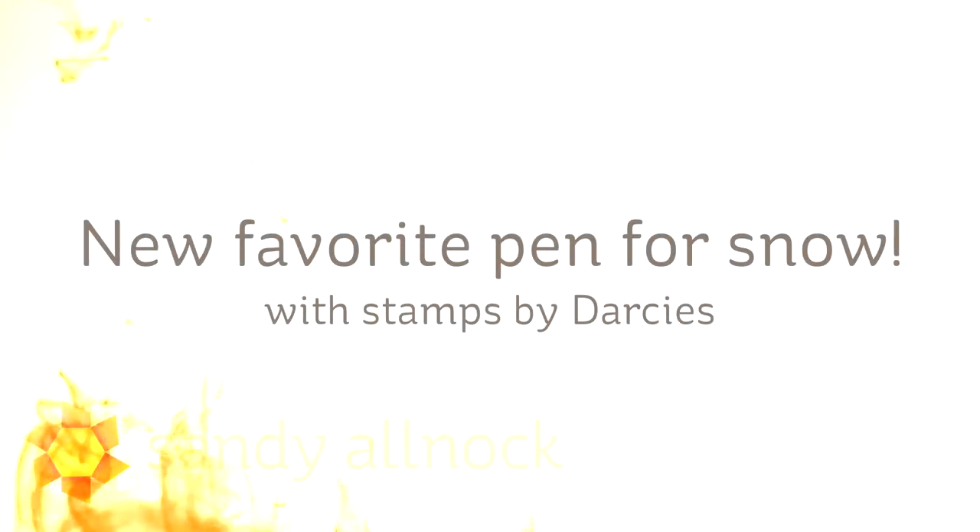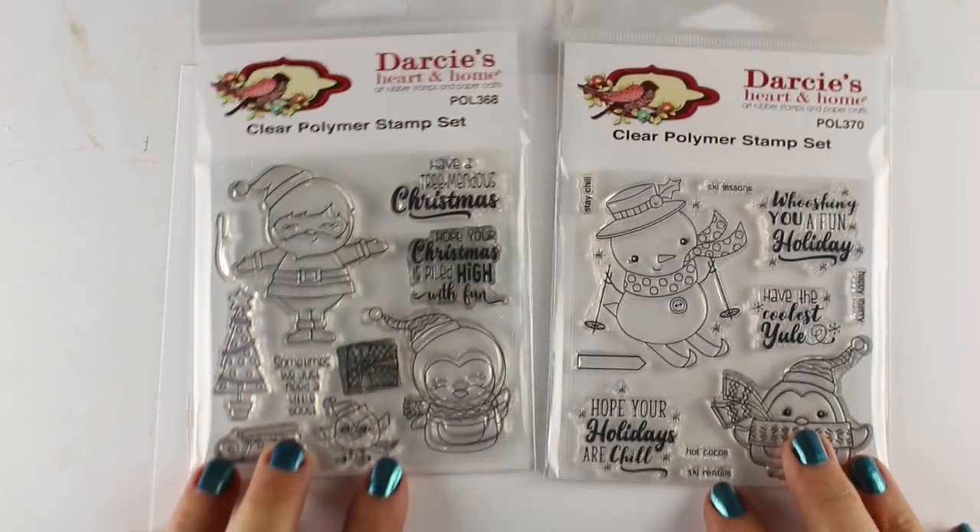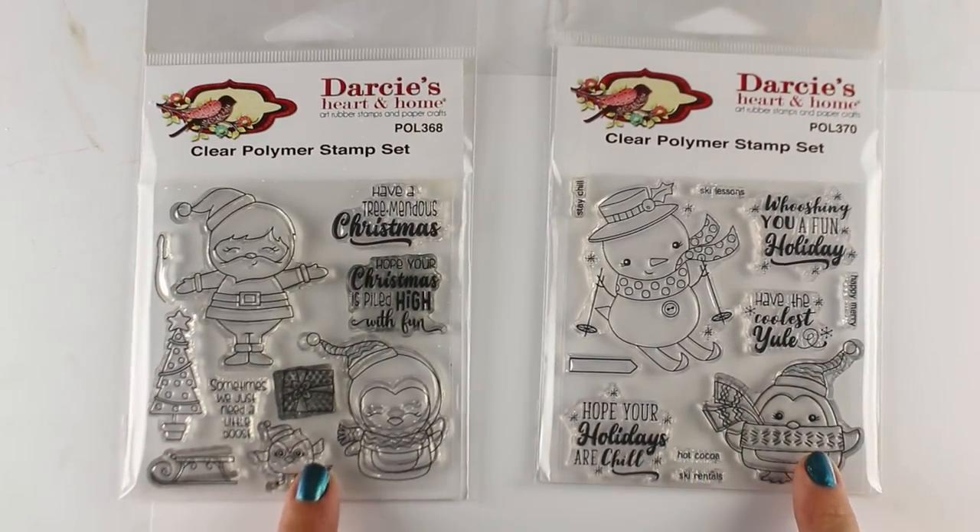Hi there, I'm Sandy Alnac, artist and paper crafter here on YouTube, and I'm going to be sharing my new favorite pen for snow. You may have seen a test I did of a whole bunch of different pens recently over on my other channel — I'll link you to that at the end.